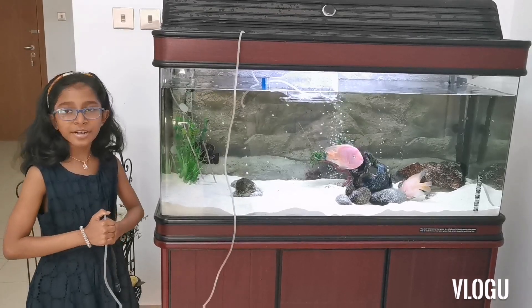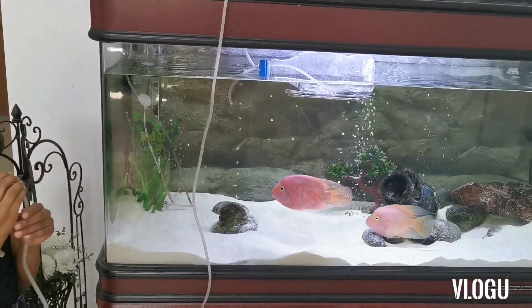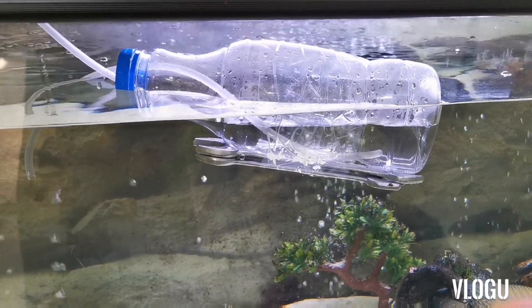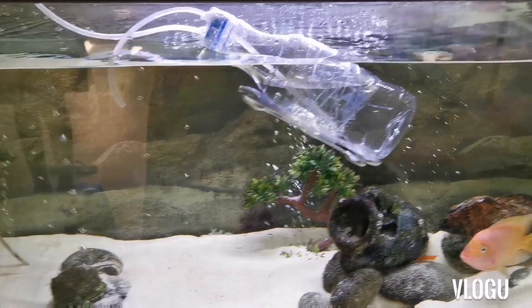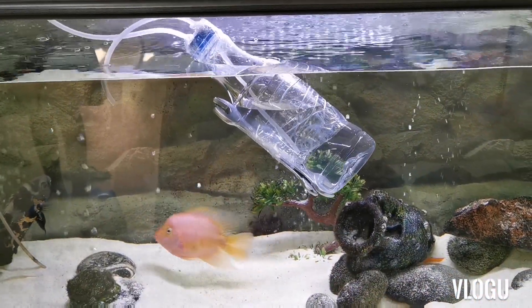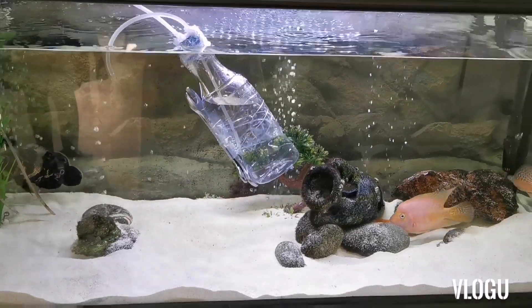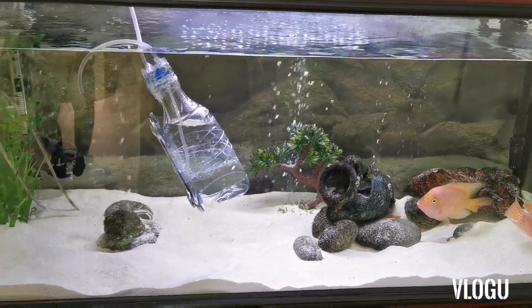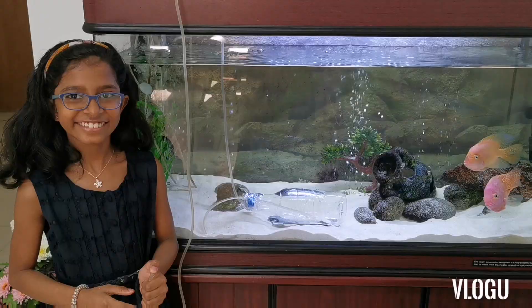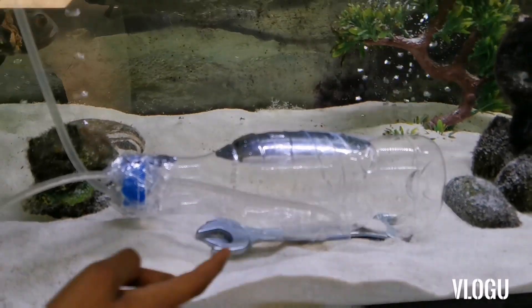Now I am going to try to submerge by sucking out the air. Our submarine is sinking and you can see our submarine is fully submerged.